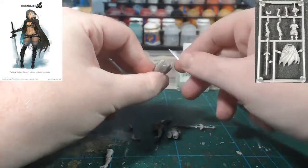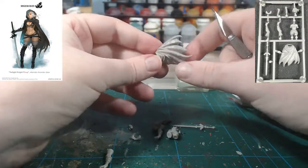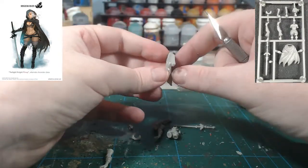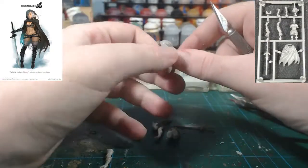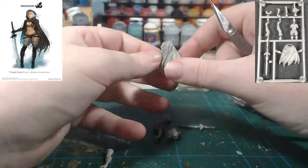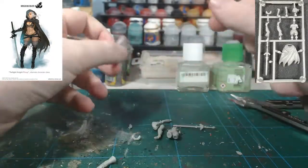Check along the base of the cloak — there's a thin mould line. This is actually quite a thick piece of plastic. The normal Twilight Knight's cloak is a lot thinner. No idea why, just something I noticed — one of my inane observations.